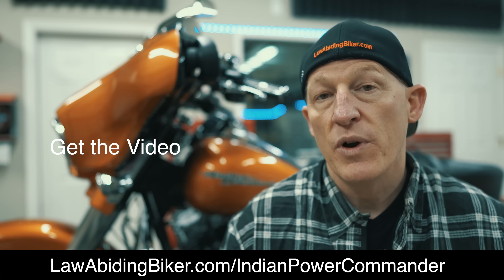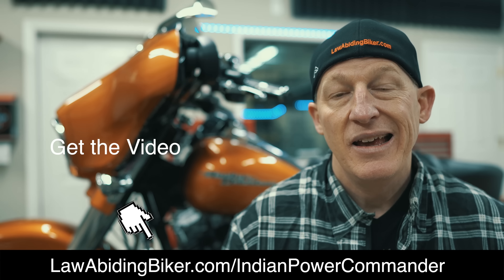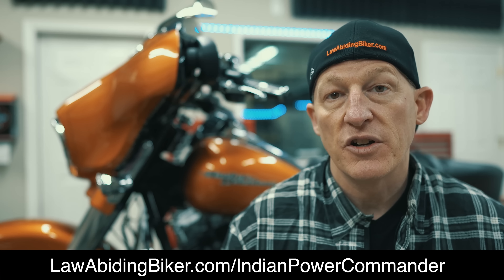So save your hard earned money. There's no reason you need to pay a dealership to install a Power Commander 5 on your Indian. It's not rocket science. And with the help of our tutorial video, I guarantee you'll get her done.